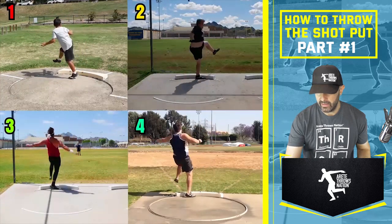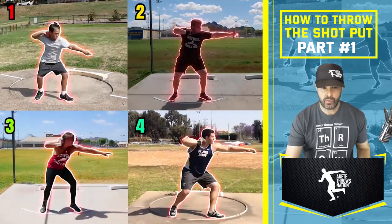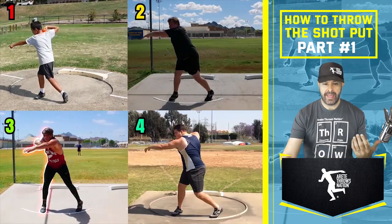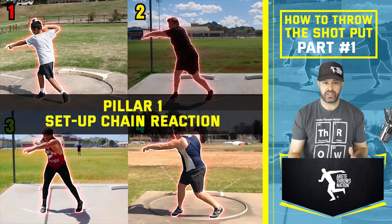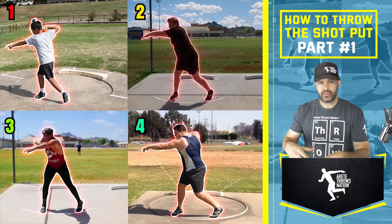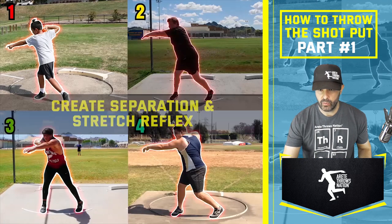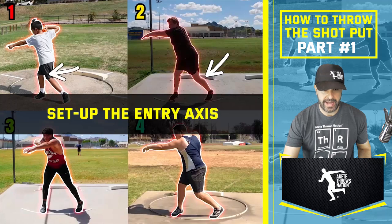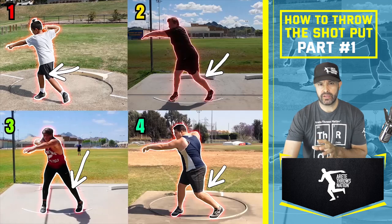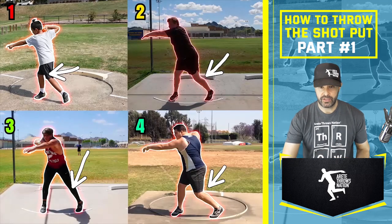Let's look at how that throw looks when we break it down. One of the first things we have to understand is that setting up the throw is really critical — that's what we refer to as our pillar one position. As we've talked about with the discus, with the rotational shot we still have to create separation and stretch reflex. One of the key things is that we're setting up this entry axis and how we're going to be able to move around that.